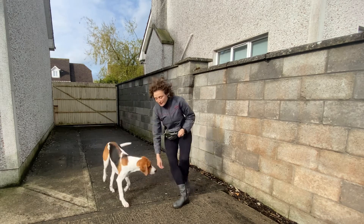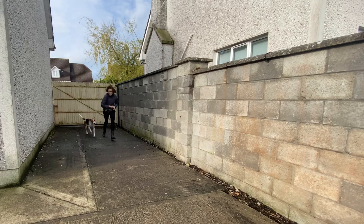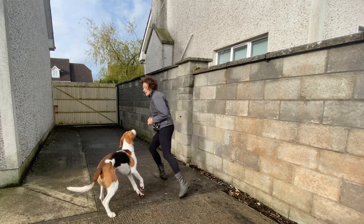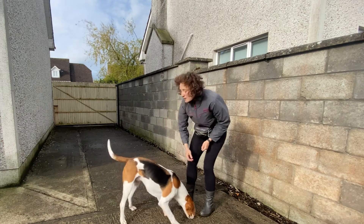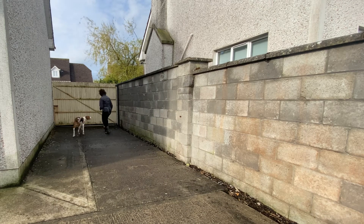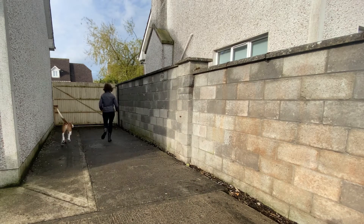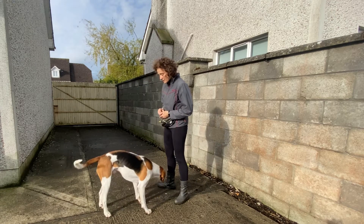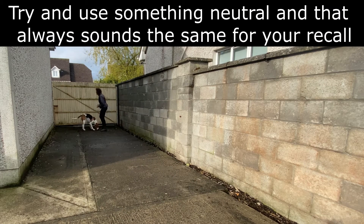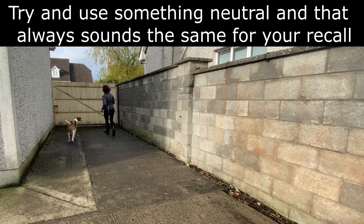I also wanted to make a quick note about the recall cue — basically the word you're using to call your dog back, because you need to use it to play this game. The choice of the word is actually very important. You could use your dog's name, but if you use it for so many things, I like to use something specific for the recall so you really create a reflex response in your dog. A whistle is great. I use 'quick-quick', which is high-pitched and always stays the same — because even if you're getting a bit upset that your dog is not coming back straight away, the tone is not going to change. If your tone changes and your dog notices you are getting angry, he's not going to come back. So think about the cue you're using for your recall — 'quick-quick' or a whistle, but something specific that you will keep only for your recall.